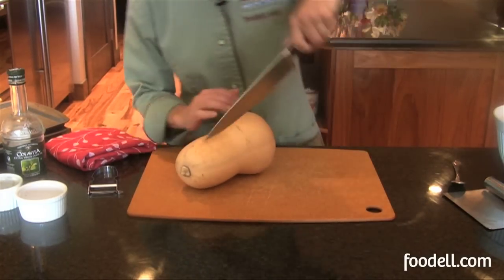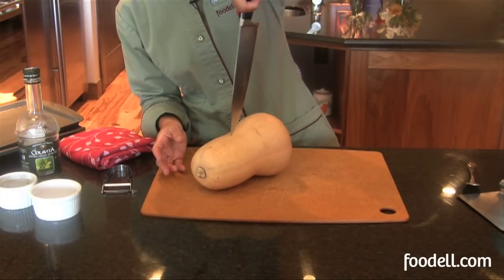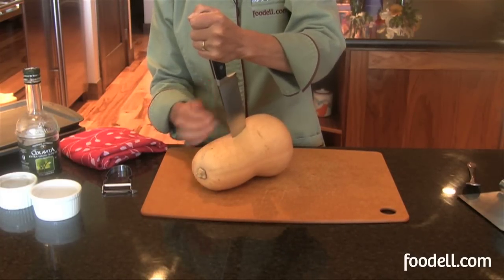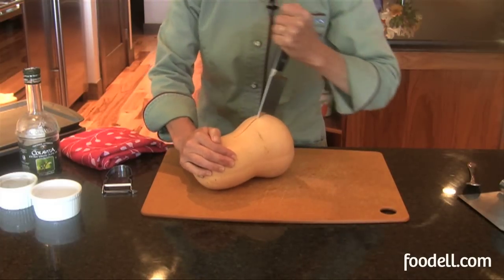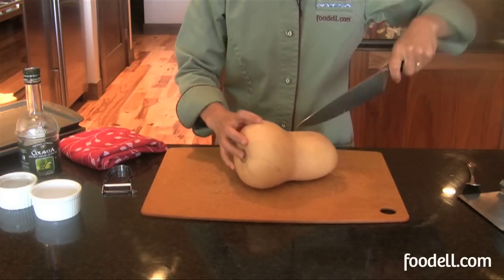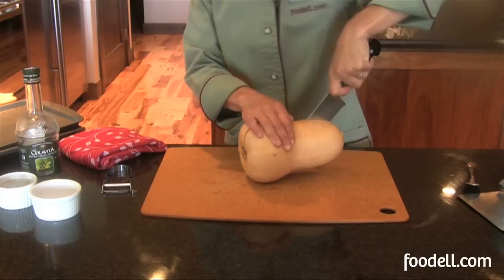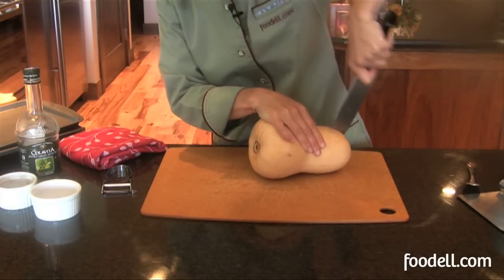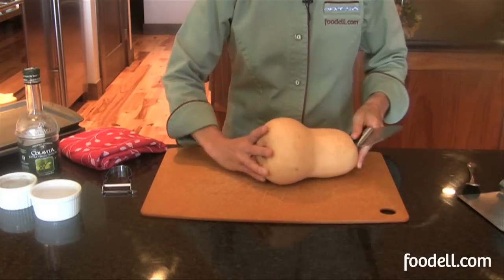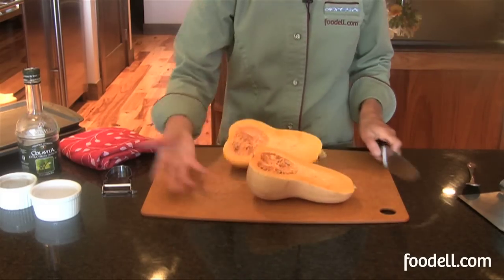The butternut squash has a very hard exterior. Be careful when you cut it open. I'm going to use a very long chef's knife and I'm going to dig the tip in about halfway down the length of the squash, then rock the knife towards me and down on the board. Then I'm going to turn it around and do the same thing for the other half of the squash — tip in, then rock the knife down directly to the board. If it doesn't go all the way through, turn it over and follow your knife marks and do the same thing on the other side. It comes right open.